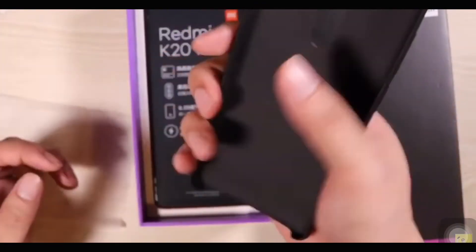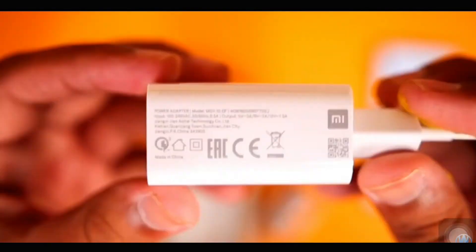Let's check out the box contents. Inside the box we can see a SIM ejector tool, a warranty card, the device itself, a USB Type-C charging cable, and a 27W fast charging brick.